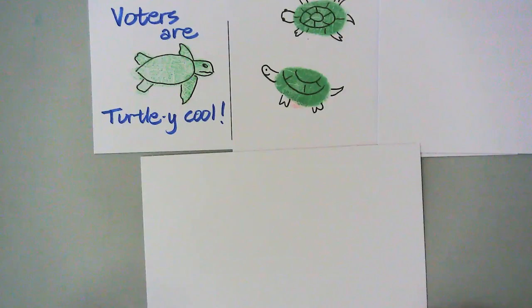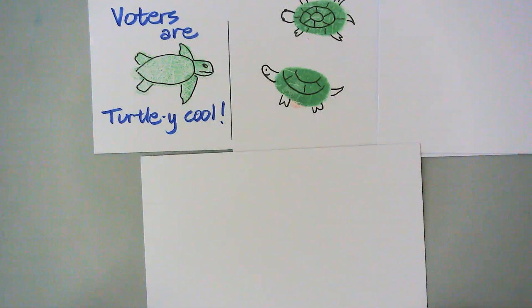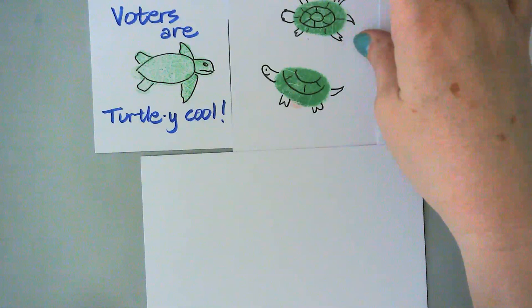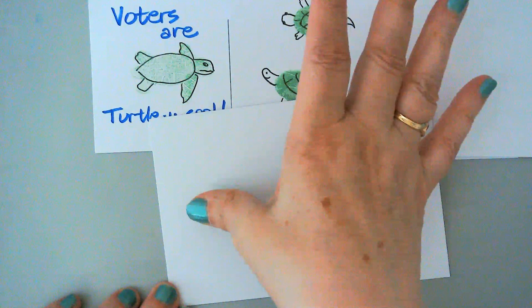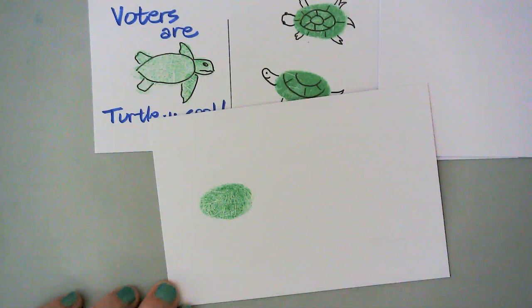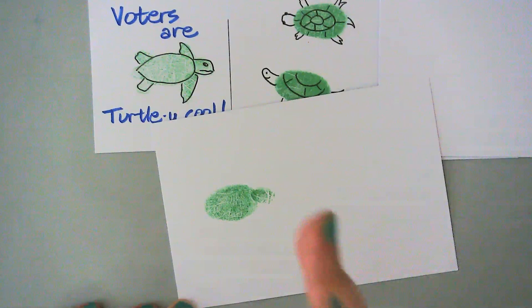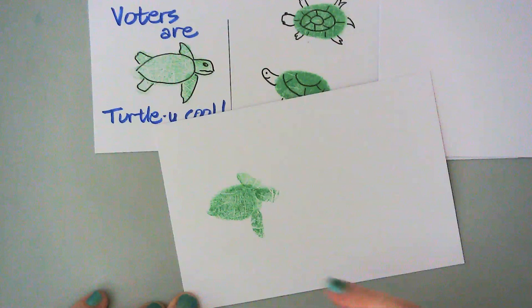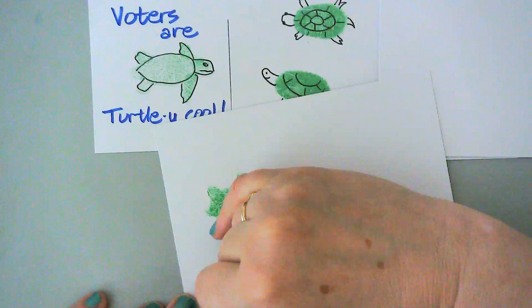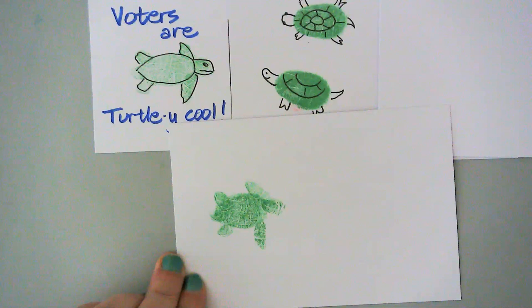And now we have green, a little turtle, because voters are turtley cool. You can see here with the Ed Emberley style that the appendages are not done with separate little fingerprints, but I'm going to do that anyway with my sea turtle. Big thumbprint for the shell, complete with all the craggy lines from my thumb. Fingerprint for the head, little pinky print, and then the side of the pinkies for the little flipper legs. A little pointy pinky end for the tail. These don't have to be precise because we'll be going over with the pen.